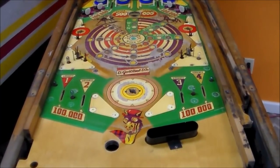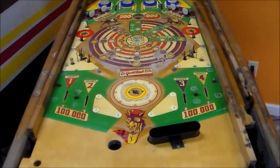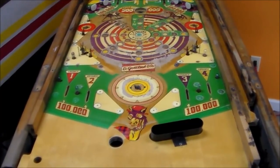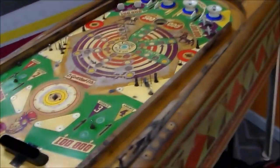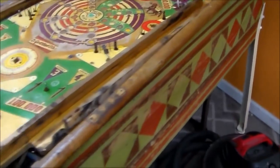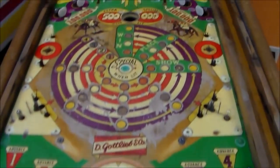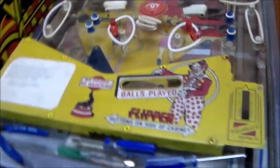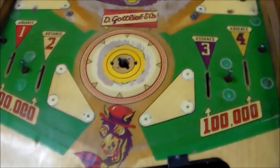This is Joe's Classic Video Games with another pinball repair video. If you didn't catch our other video, check it out below. We are working on a 1956 Gottlieb Derby Day pinball machine and this thing is rough. The first video we went over the condition we found it in and started taking things off the play field. We dismantled and started cleaning the play field — and this thing is destroyed. Look at the wear around the pop bumper.